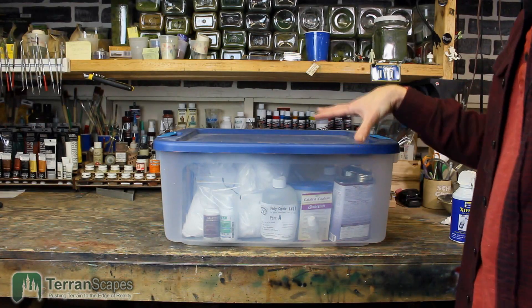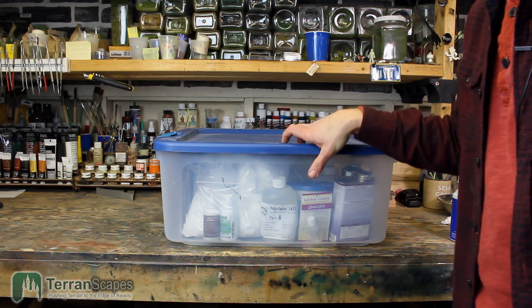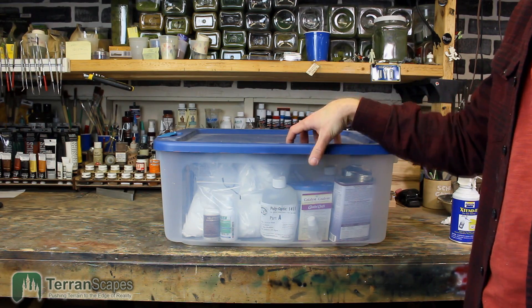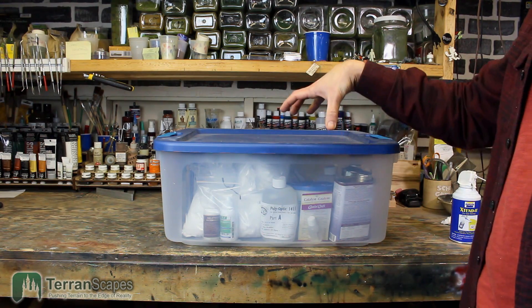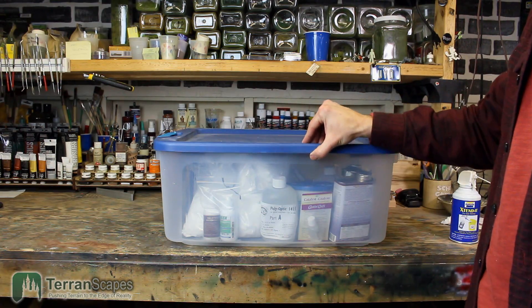So what I wanted to do is show you my system. It's very, very simple and has worked out very well for me, and talk a little bit about the pros and cons of it. As I mentioned, many materials used for casting and molding are moisture sensitive — if they absorb moisture, there's a problem. Simple as that. Particularly urethanes, but other related compounds as well. So what I've done is purchased a storage box from Home Depot.